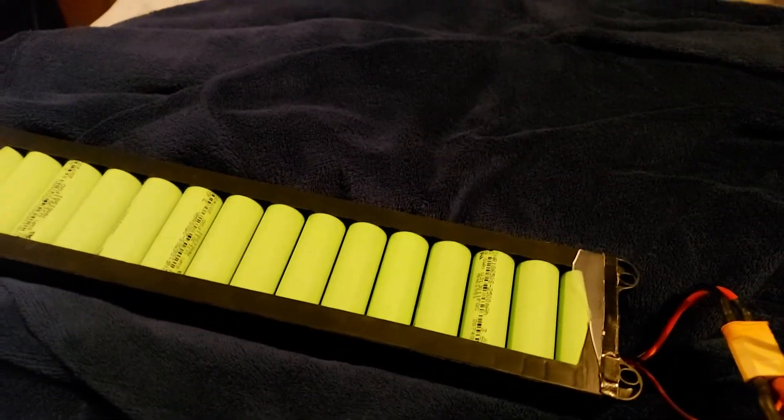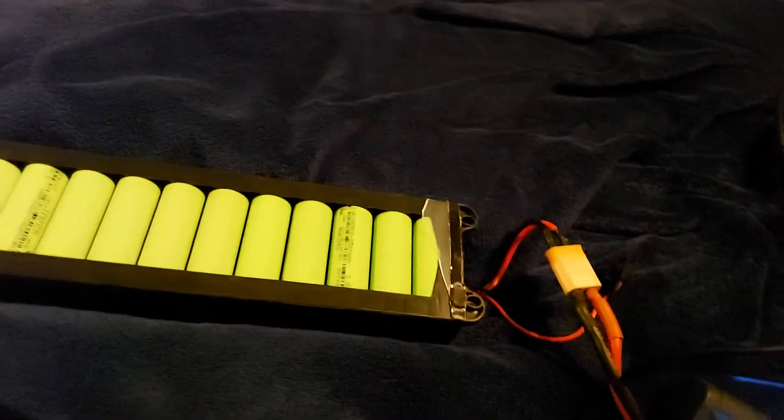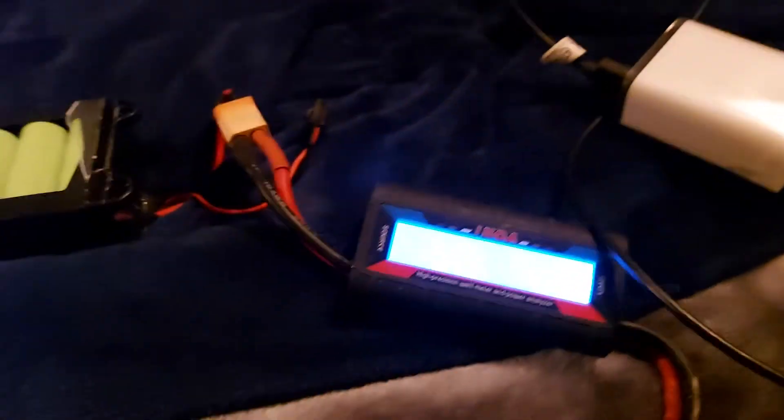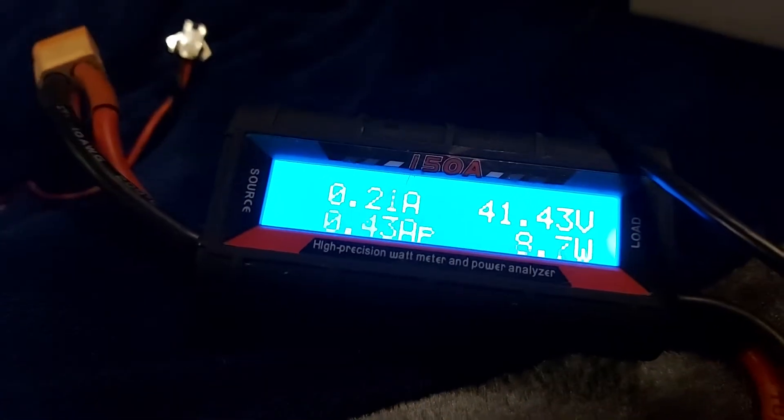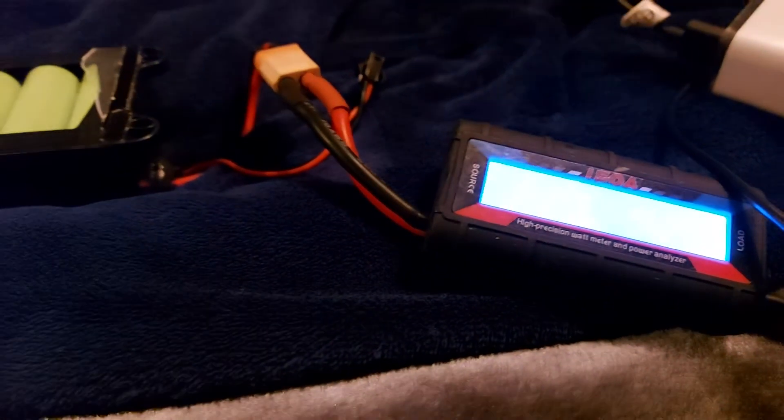I recently got this electric bike battery and found that it was pretty much fully charged, and it's been sitting like that for a while, which isn't good for them. So I was trying to find a way to discharge it — just searching through stuff in the house.